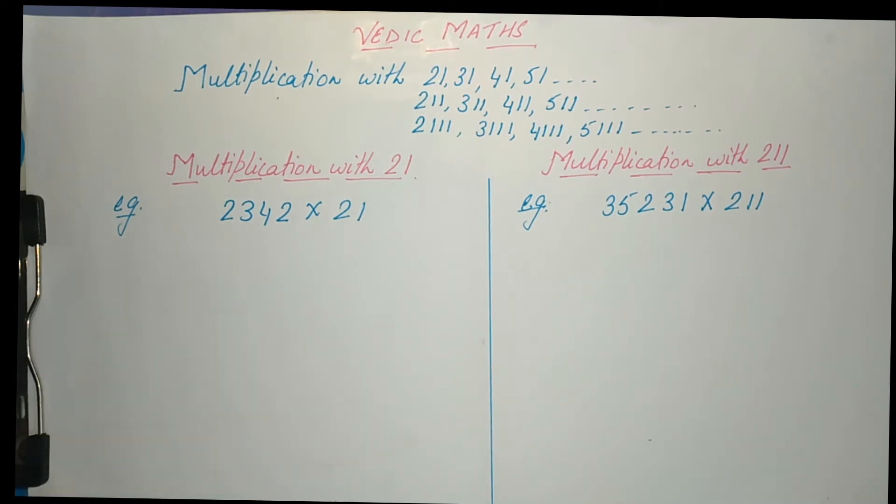Hello everyone, today we will learn a new multiplication trick — multiplication with series like 21, 31, 41, 51, or 211, 311, 411, or 2111, 3111, and so on. That means two to nine or any number of ones. We can multiply any number with this kind of series, so let us learn how we do this.